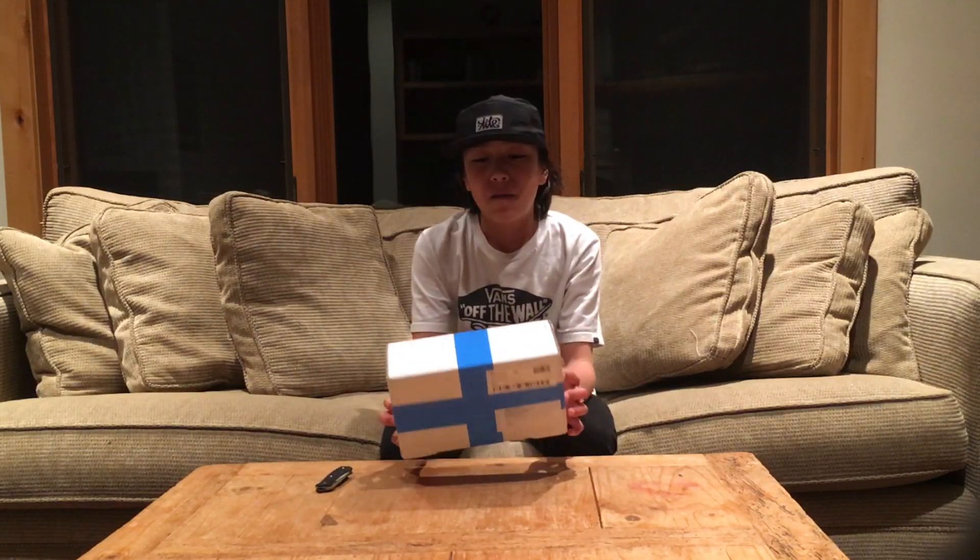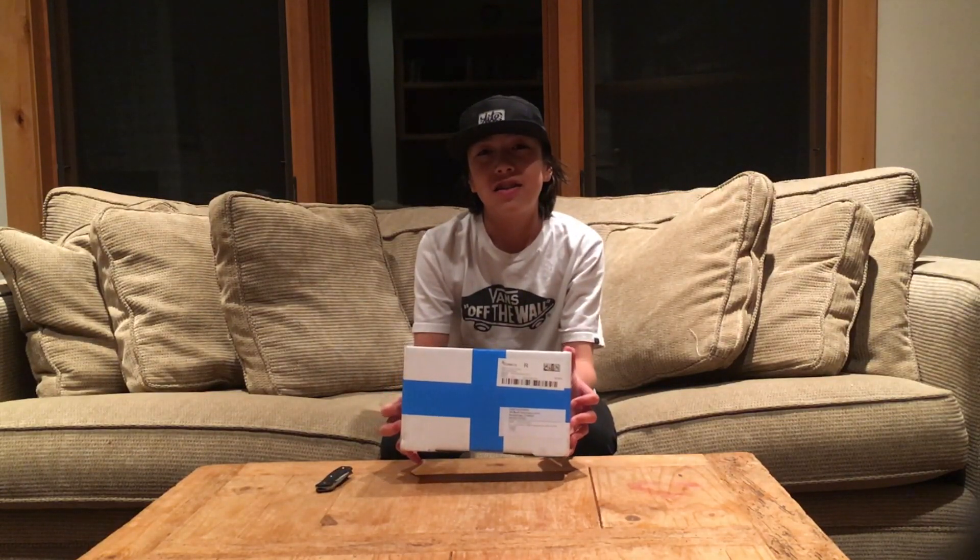Hey guys, what's up? Today we're back with another unboxing video from La Tienda Del Yayo. There's something very special inside this package. Really exciting. I can't wait. Let's get started.